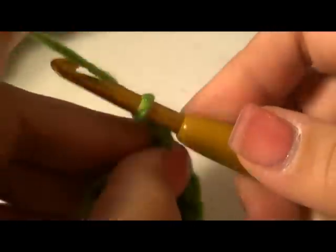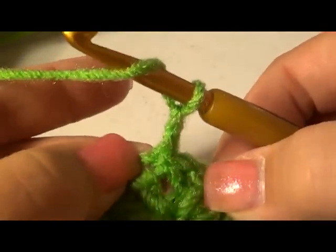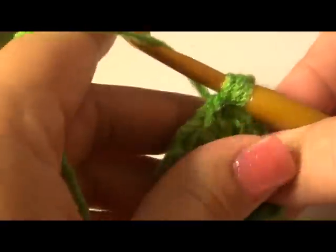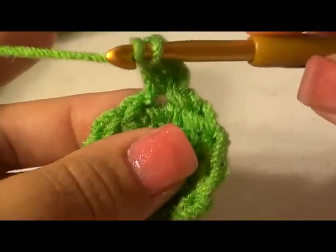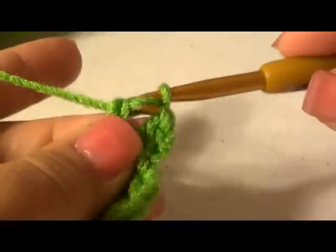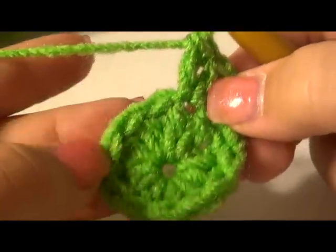We're going to do increasing rows to make it big enough for the top of our head. Yarn over and go back into that same stitch — when you put two stitches in one space it's called an increase. So that's two double crochet into one stitch. You're going to do two in each stitch all the way around. Yarn over, go into the stitch, yarn over, pull back up, three loops, pull through two, yarn over, pull through two — that's one, so do two per stitch for an increase.